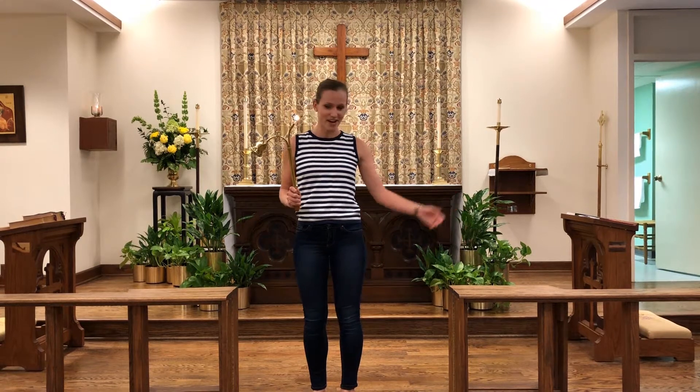Hi everyone! Welcome to our next video on acolyte training that we're putting on YouTube so you can practice and learn together. Next we're going to focus on how to light candles in the chapel. That's where we are right now.